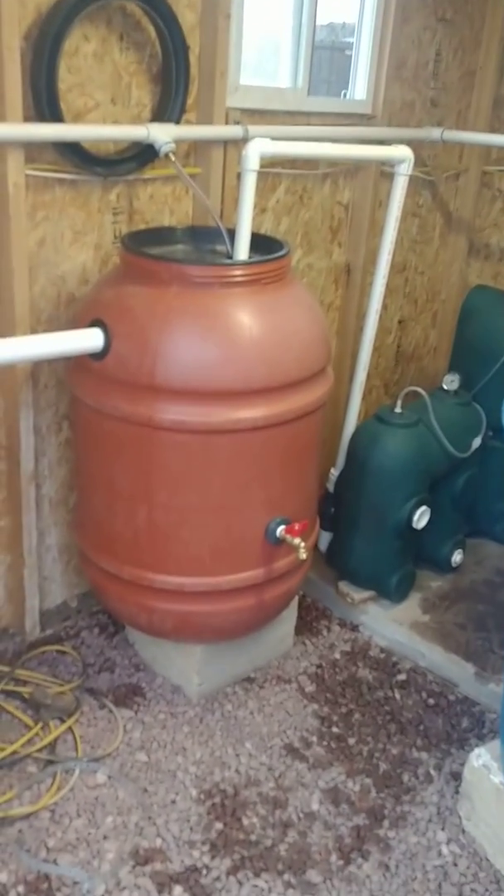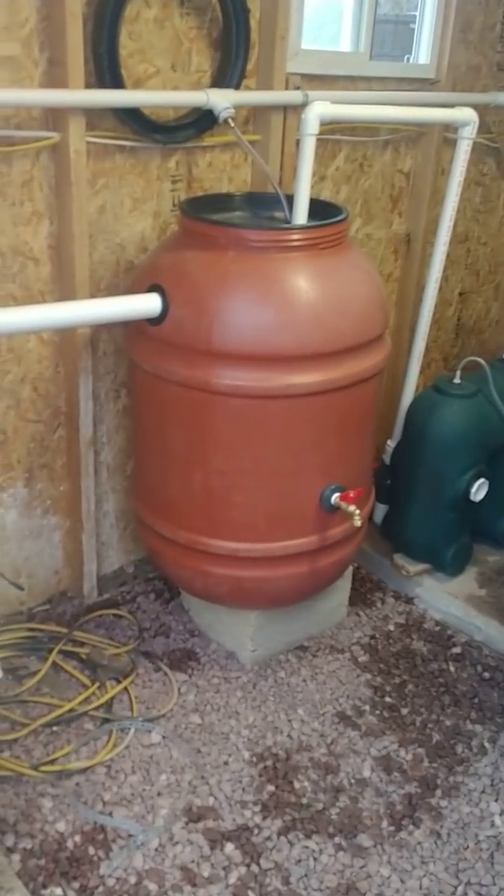Anyway, so yeah — mineralization tank, y'all be blessed.